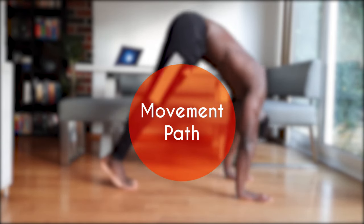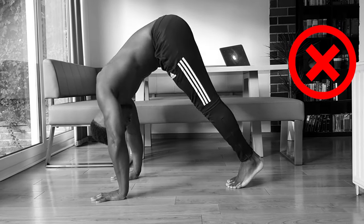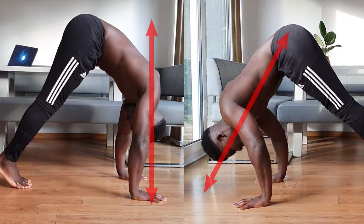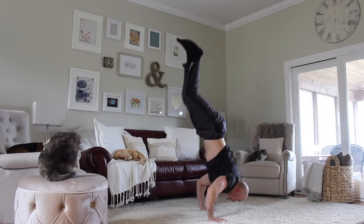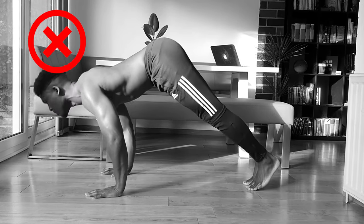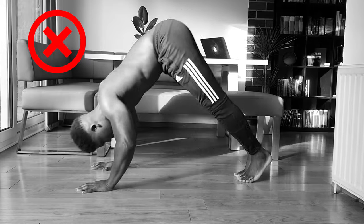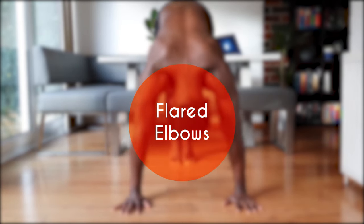The second thing to pay attention to is the movement path. Many tutorials teach this exercise in a straight up-and-down motion, which is wrong. We want to move at a slight diagonal, creating a triangle at the bottom between our head and our two hands. This not only gives a better range of motion but integrates more of the delts and works better for transferring gains into skills such as the frog-to-handstand and the handstand push-up. Film yourself to check your form.